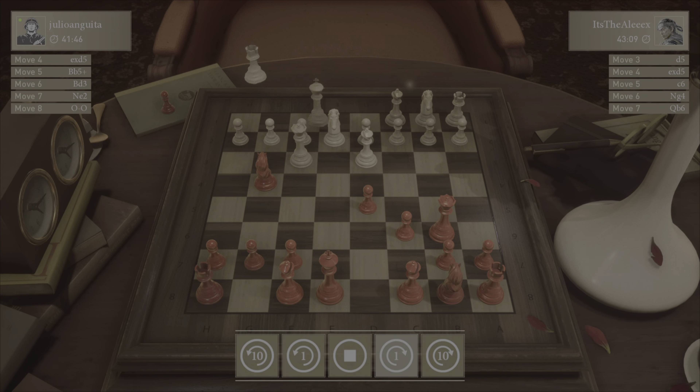He tries to go on defense with a castle. I scoot back, he doesn't see it, and it's game over.